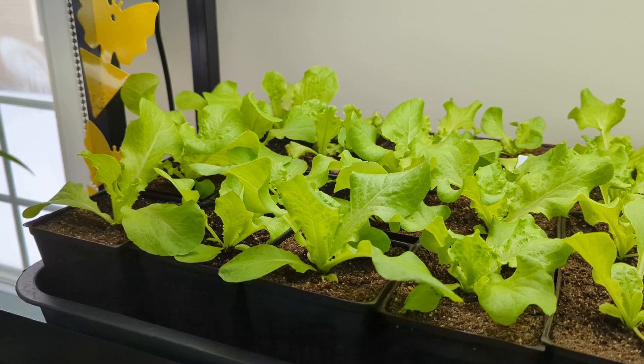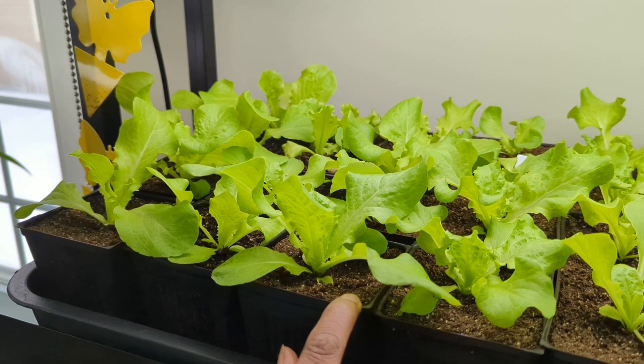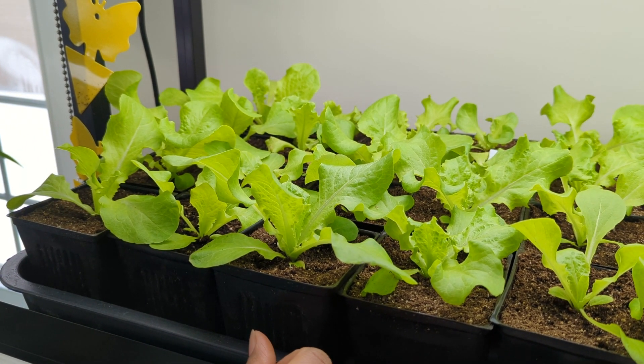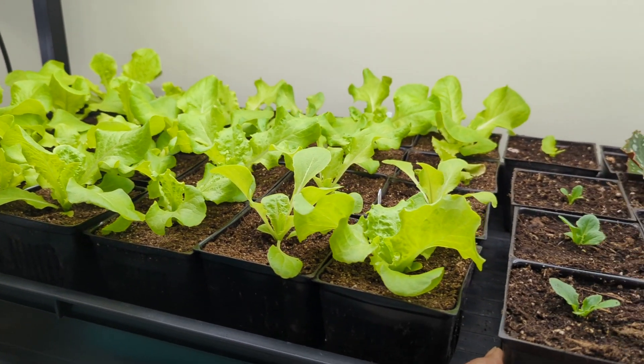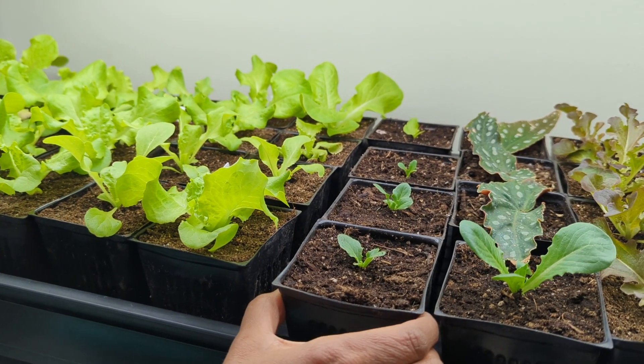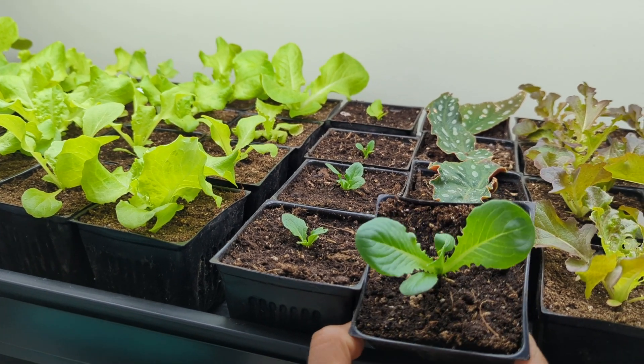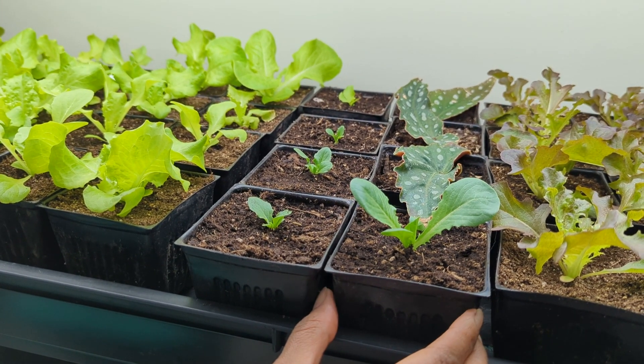We're going to start with my Black Simpson seeded lettuce, which I have over here, and I'm going to be potting them up soon in 7-inch pots. Next, we have my Caesar lettuce. That was slow to start — I started it at the same time as the Black Simpson lettuce — but at least I do have a few plants of that.